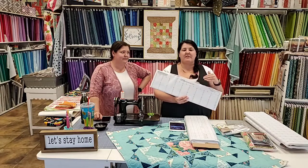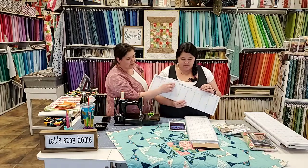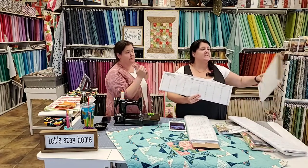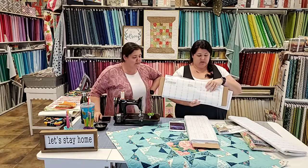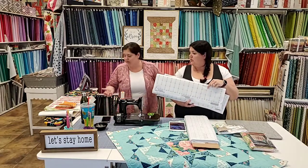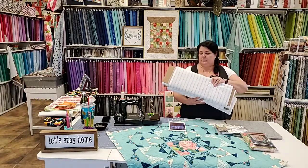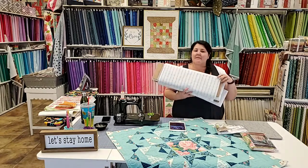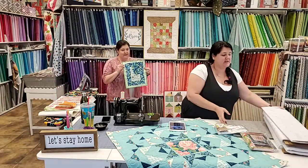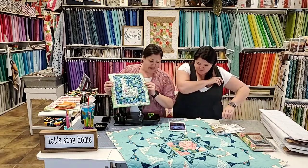These are labeled by their finished size, not the cut size. The biggest one is labeled two inch finished - you would use two-and-a-half inch squares. The next biggest is the one-and-a-half inch finished, which starts with a two inch square. This is the one inch finish, which is what I'm going to play with tonight. Their newest one - the half inch finished - starts with one inch squares, so they finish at half an inch.